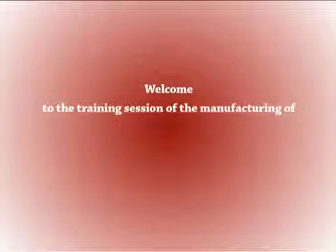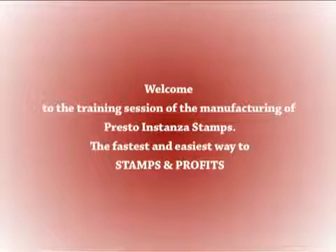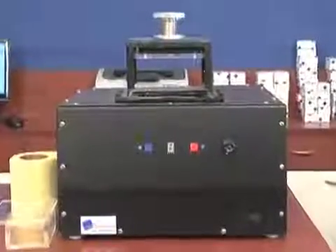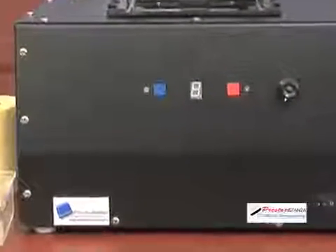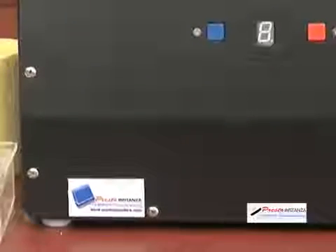Welcome to the training session on manufacturing Presto Instanza Stamps — the fastest and easiest way to stamps and profits. We have made a conscious effort to explain every step in great detail so that you face minimum problems while manufacturing your Presto Instanza Stamps. Presto supplies the best quality stamping raw materials, and our machines perform best with our raw materials.